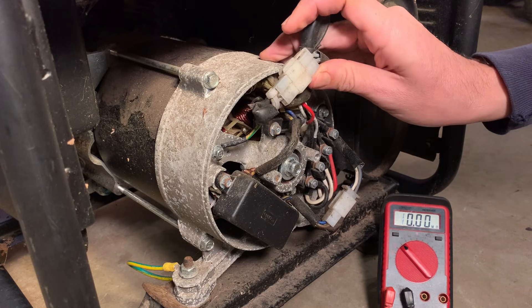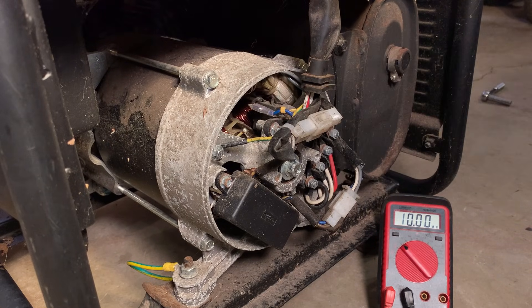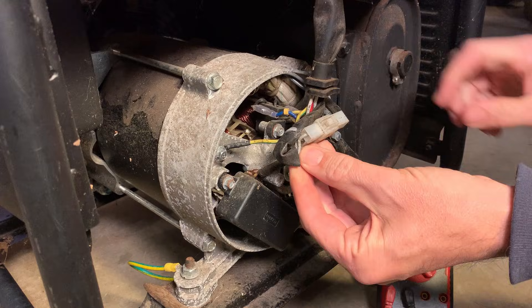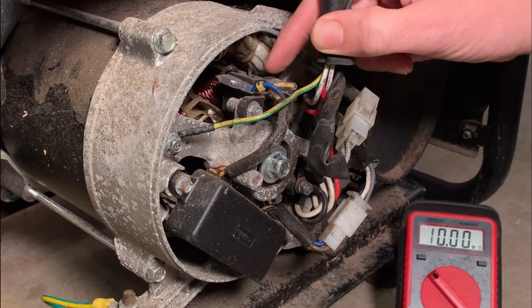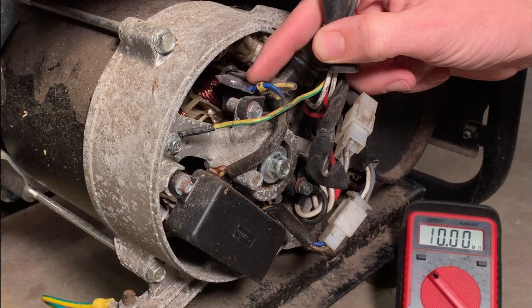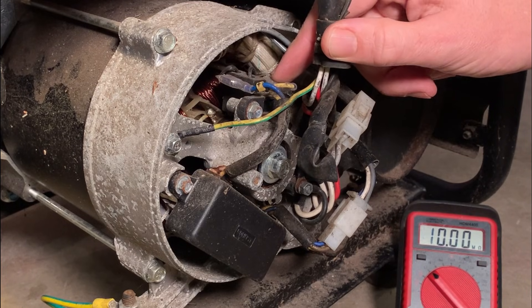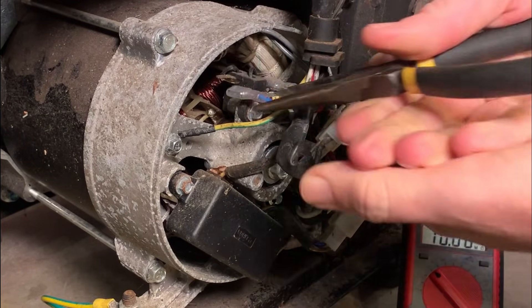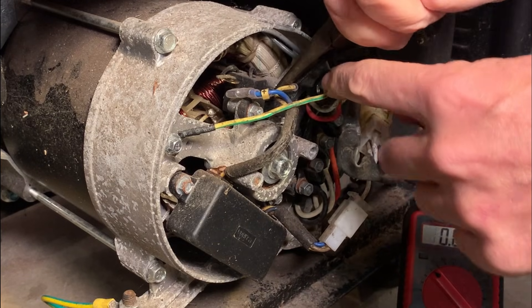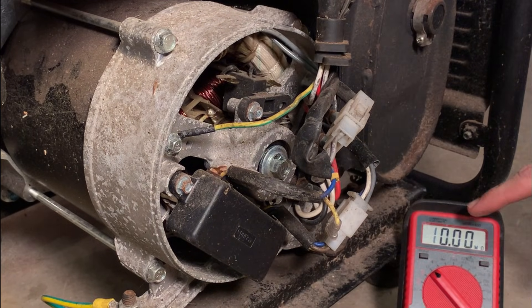What I want to do now is test the resistance at the brushes. I'm going to cut the zip tie to move the wires out of the way so you can see better what I'm doing. The brushes are in here and there are two wires going to it. The blue one is the positive, which is marked here, and the yellow is the negative. If you disconnect these, make sure you take note — this is DC going in, so it is polarity sensitive.